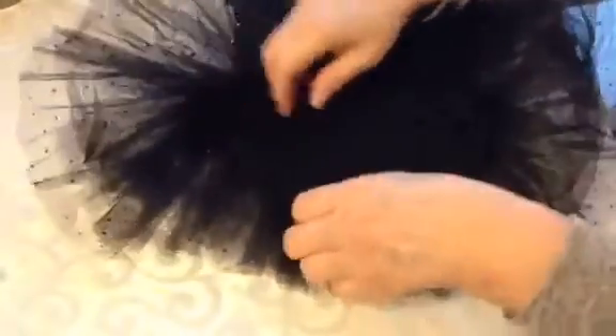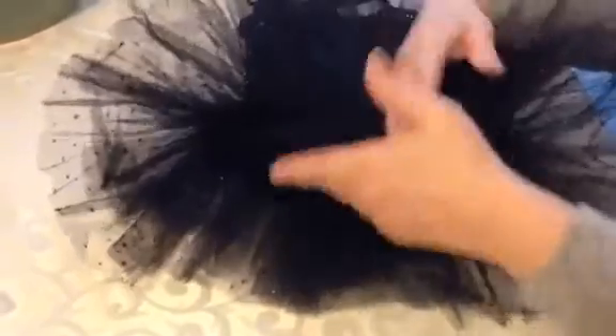As for the bottom part of it, it is full coverage, which is important for the little girls for their modesty.